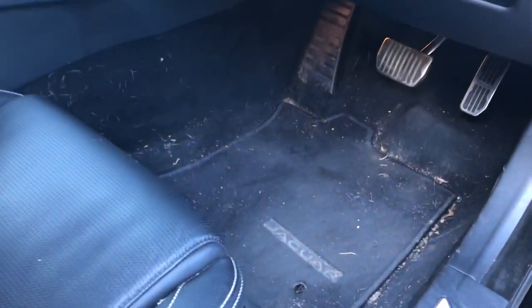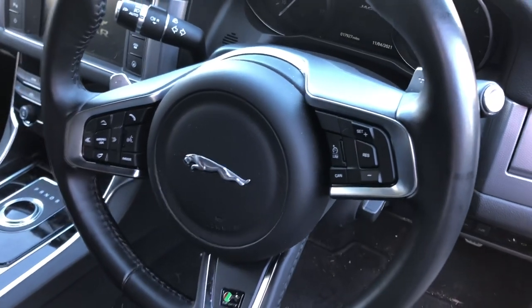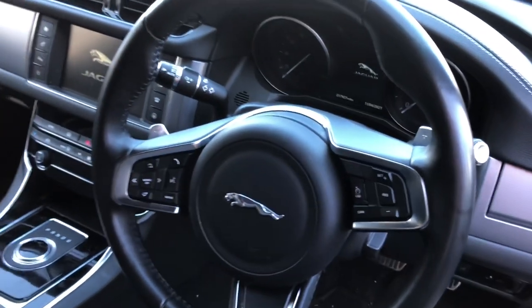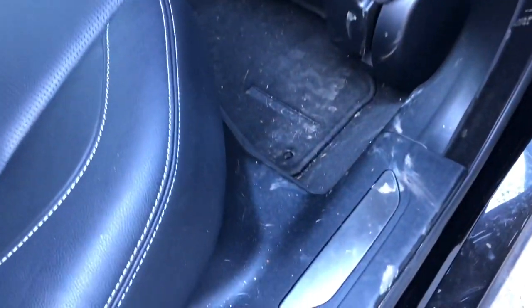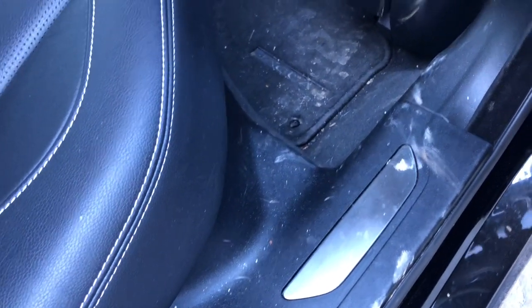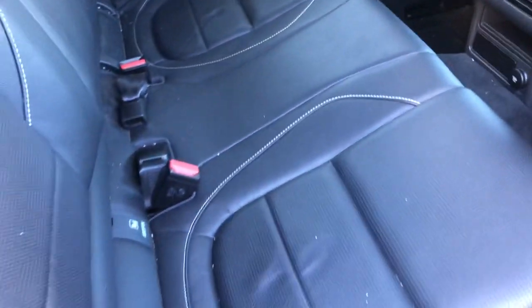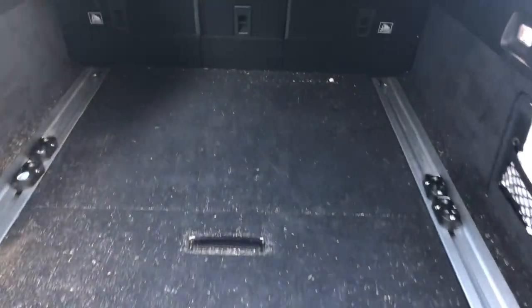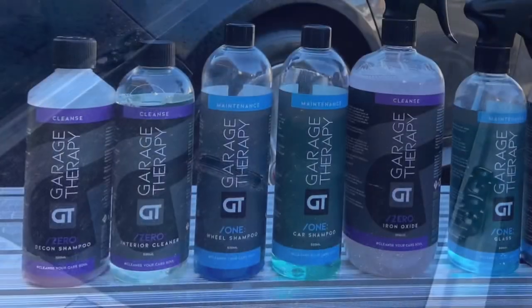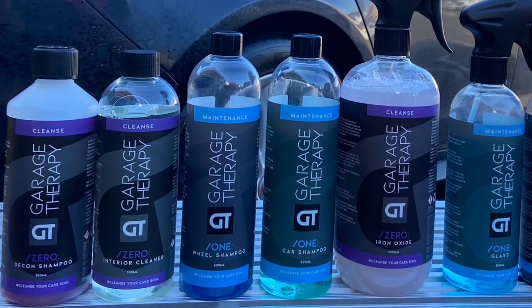The interior isn't too bad — just remove the floor mats, give it a vacuum, clean the pedals, and clean the leather steering wheel with the Leather Repair Company leather cleaner. In the back, a general vacuum again, a little cleanup of the plastic sills, and another vacuum and leather clean of the seats. In the boot, just a quick vacuum out as well. Here are today's chosen chemicals from Garage Therapy — some you'll recognize, some brand new.